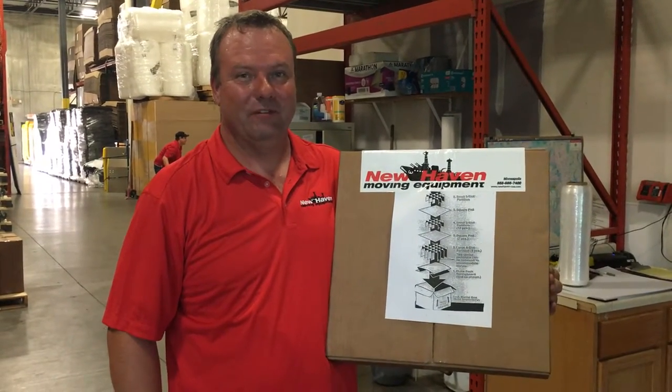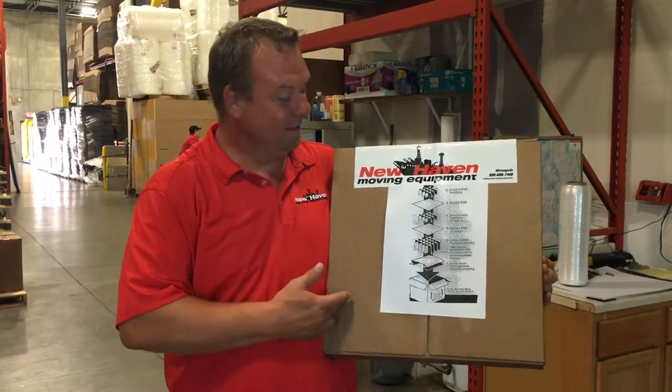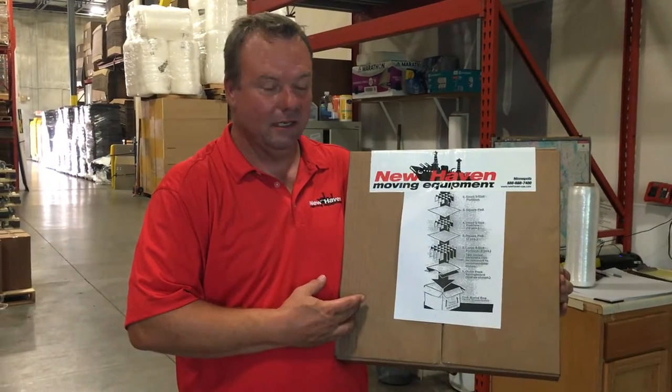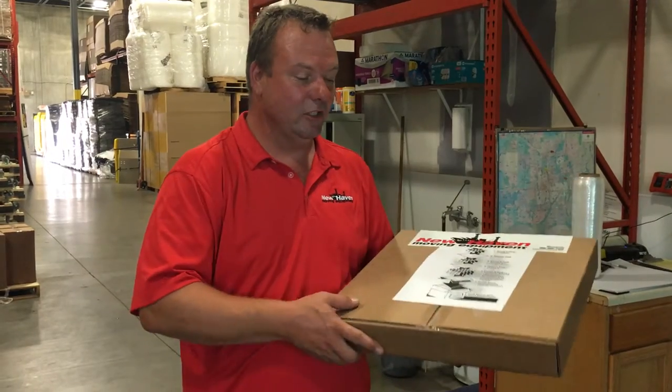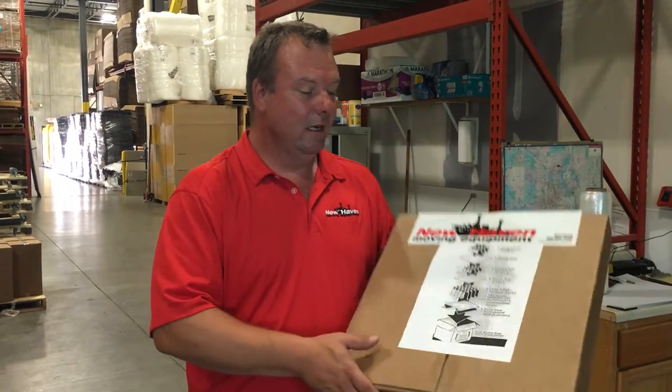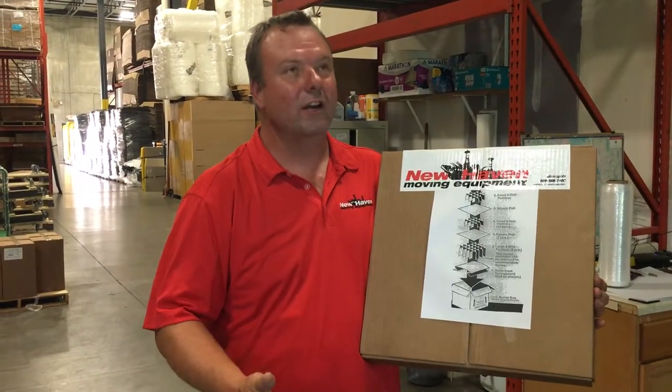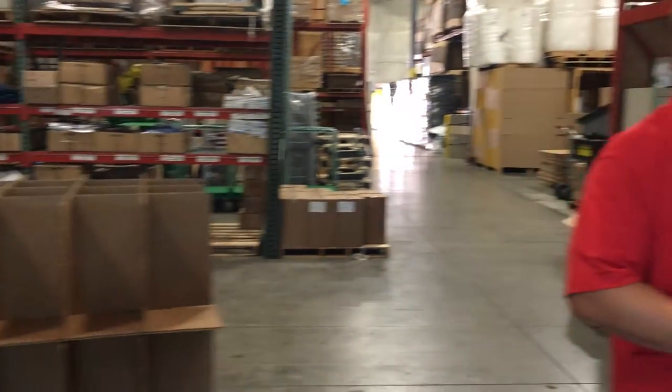Hi, I'm Brian with New Haven Moving Equipment of Minneapolis. This is a 706 CK-1 dish pack cell kit. It comes easily packaged in a pizza style box and is used to protect your fine china, your stemware, anything else of value in your kitchen.